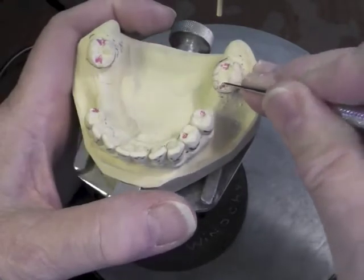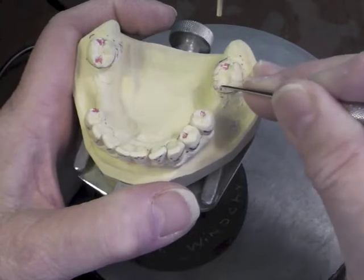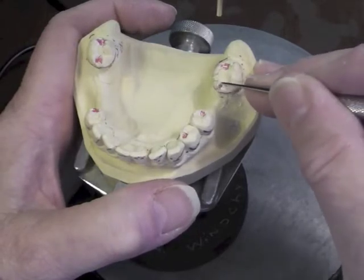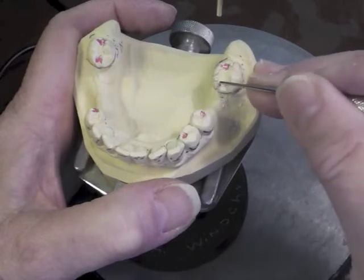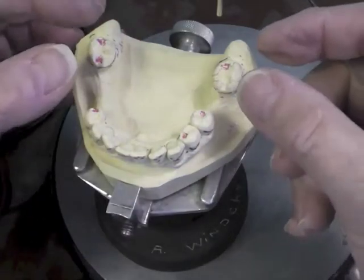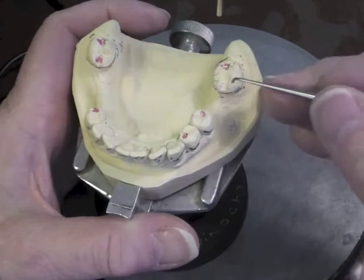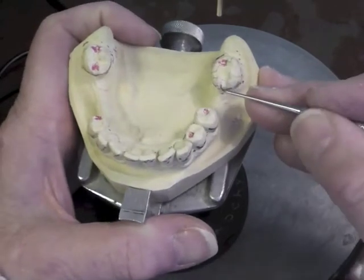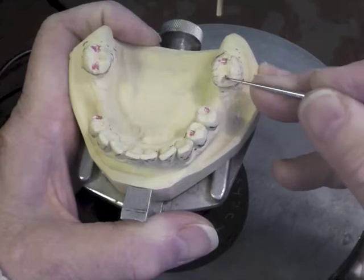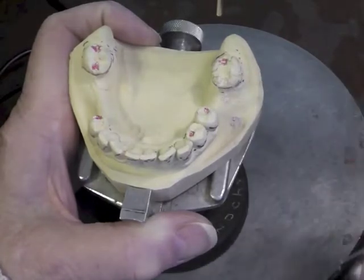With my cast still oriented in the same position, I'm going to take down a millimeter to a millimeter and a half on my marginal ridge. You don't usually have to take down the mesial too much on these molars that have tipped — you'll find they're actually out of occlusion with the opposing teeth, so I really don't have to lower that too much. If I did, I'd have to lower my guiding plate a little bit more.